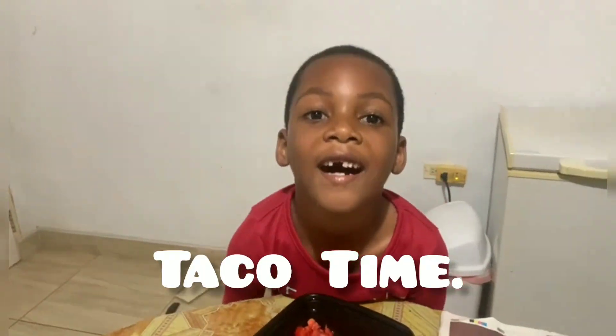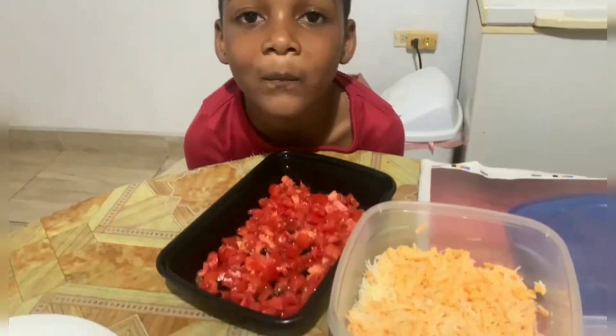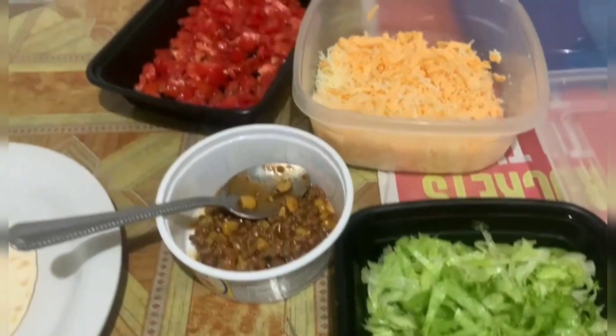Hi guys. Today we're gonna assemble a taco. Everything has already been prepared, we're just gonna put it together.